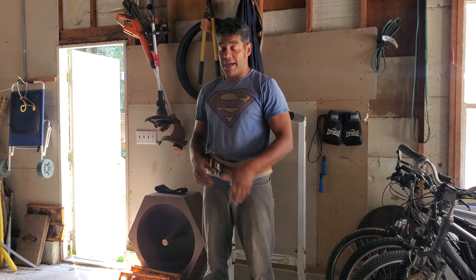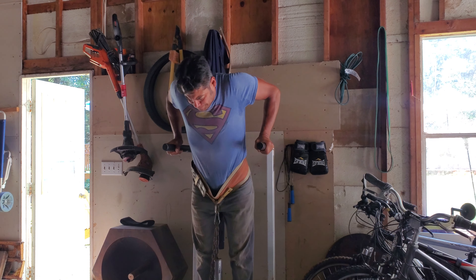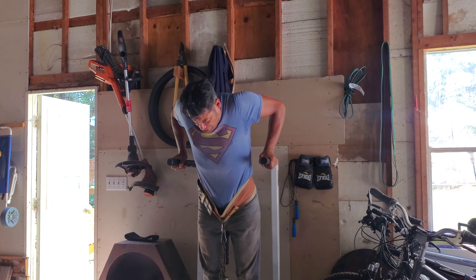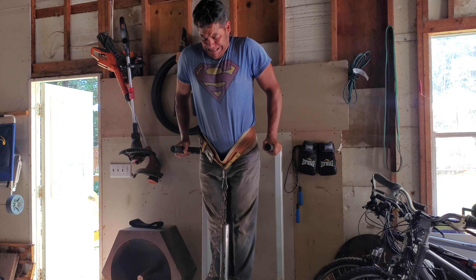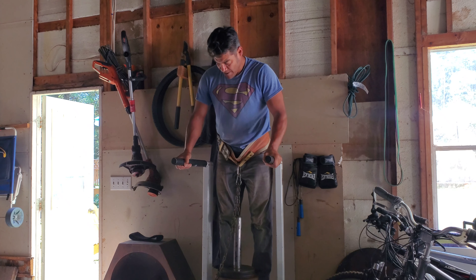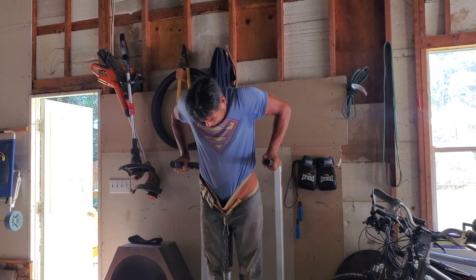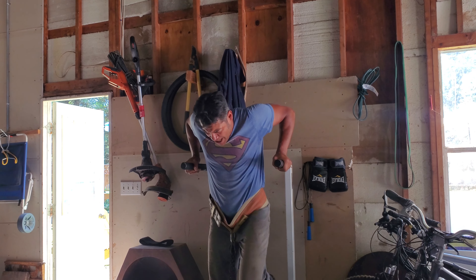Performing the weighted dips set, counting through the reps: 1, 2, 3, 4, 5, 6, 7, 8, 9... 10.